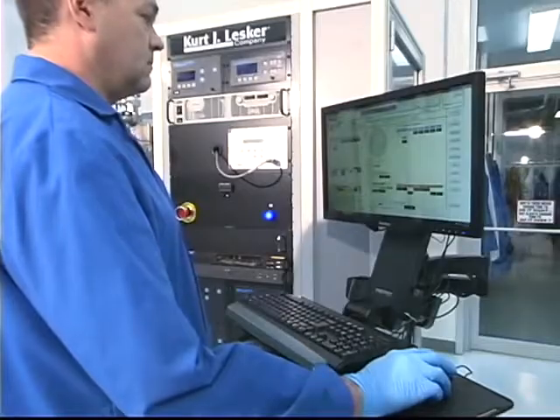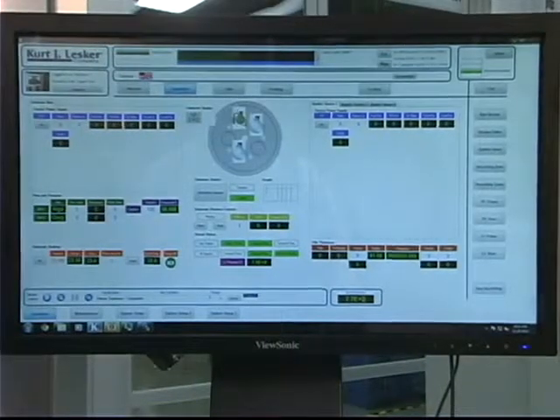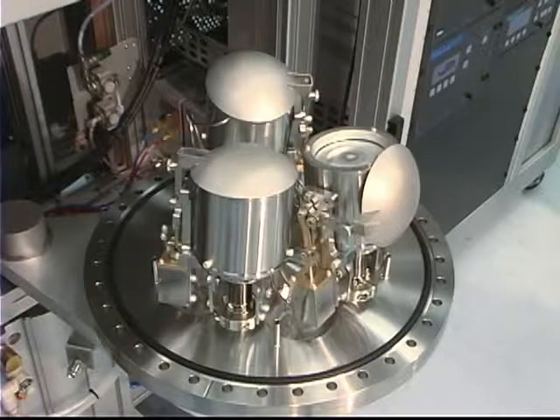The system operator can operate the sputtering gun shutter assemblies from the computer screen — simply click on the source that you wish to open or close. KJLC's new compact dome shutters are low profile, smooth operating, and offer superior protection from cross-contamination.